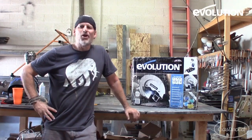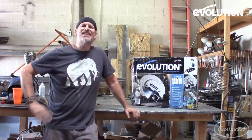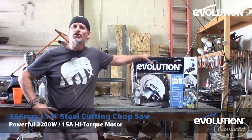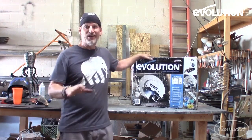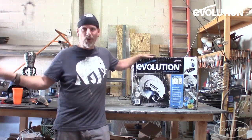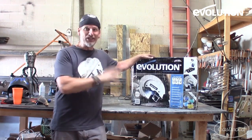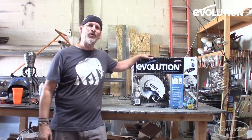Hey everybody, this is Doug with Artfully Rogue and welcome back. Today is an exciting day here in the shop. I just received a gift from Evolution Tools — this is the Evo Saw 380. All of the things that I wished I had on my old saw, they have on this saw. Let's go ahead and open it up, see what's in this box, and start reviewing this saw from Evolution Tools.